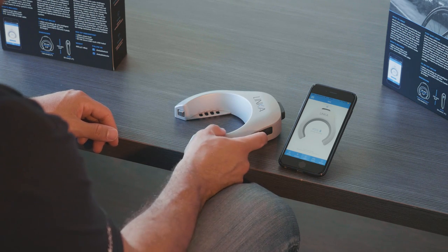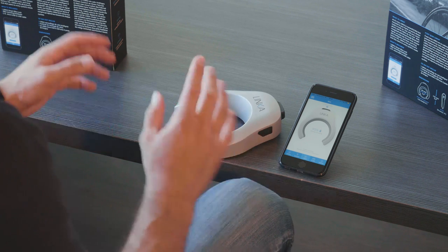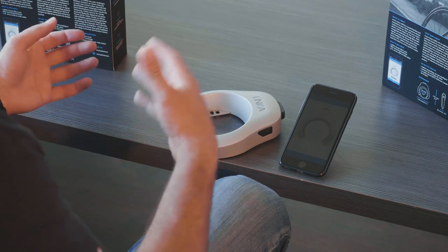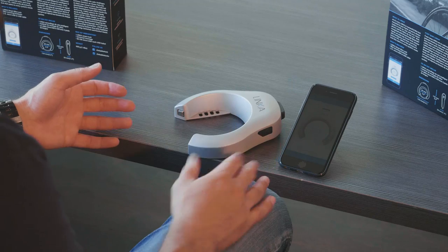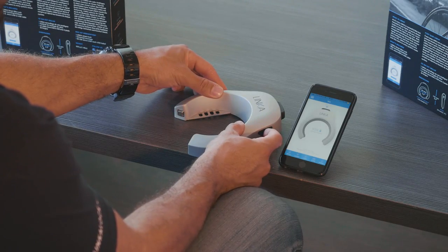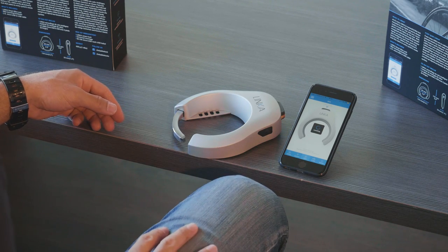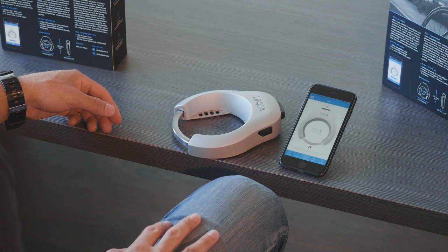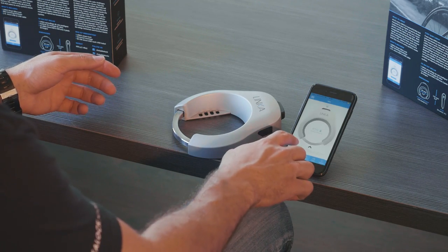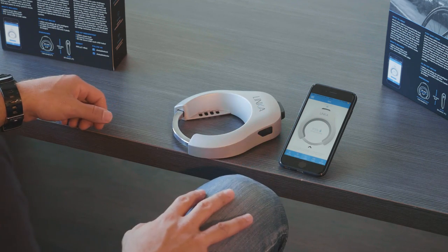So let's talk about locking. There's only one way to lock Linka and it's through double pressing the power button, and this is mostly for safety and security reasons. The last thing we want is a situation where somebody accidentally locks the bike while it's being ridden. You simply double tap the power button and your Linka will lock — you'll see a locking notification on the lock and then you'll hear three beeps. Those three beeps indicate that your device is now locked.